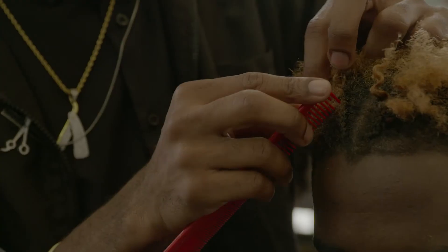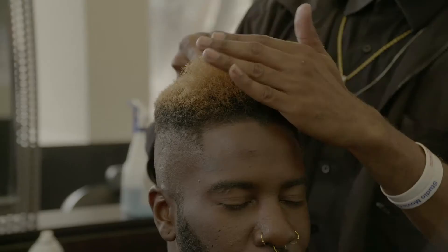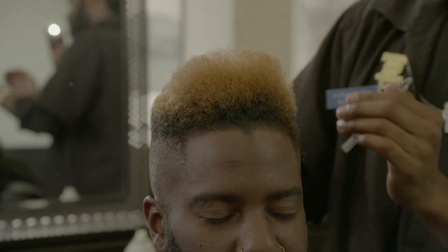Last, we're going to go ahead and take out these braids. Blow dry the hair a little bit. We're really going to work on shaping and sculpting this so we can get that nice pompadour.